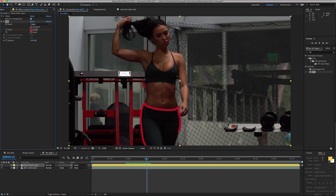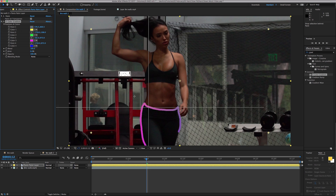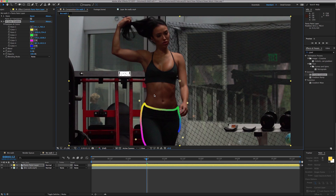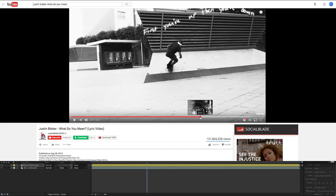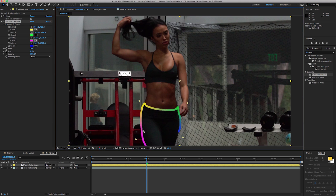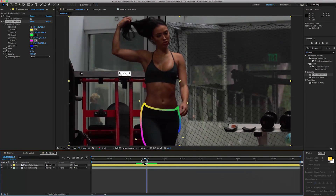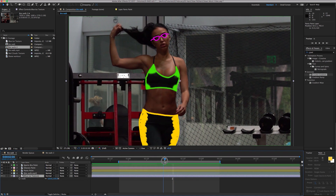You can also add a four-color gradient — now you're starting to get creative with it. I always try to push friends and other visual effects artists: how can you be different from what other people are doing? You have these cool music videos out there — the black and white with yellow on it looks great, that was that artist's style. Justin Bieber's lyric video went with classic black and white, which always looks good. But if you want to be different, you can start adding effects like gradients to your paint.